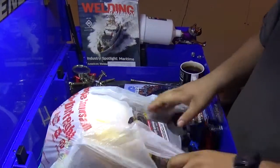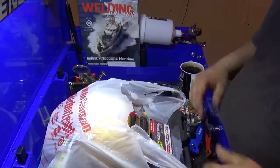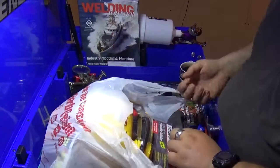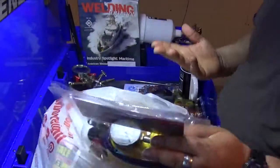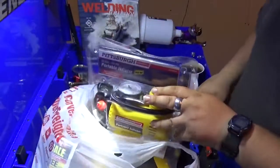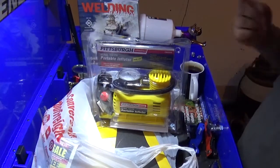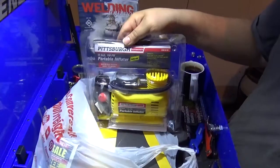Howdy! We are here to talk about my latest tool haul from Harbor Freight. It's also the weekend of the parking lot sale, but we're going to go through the ad in another video. Probably this video is going to come out after that one, so we'll just get into this.